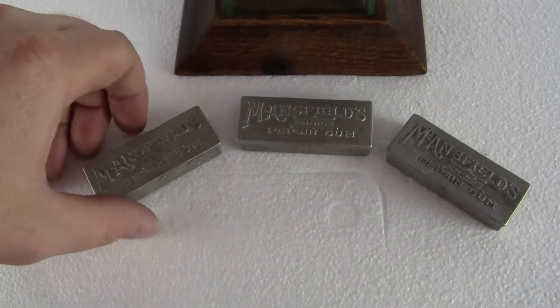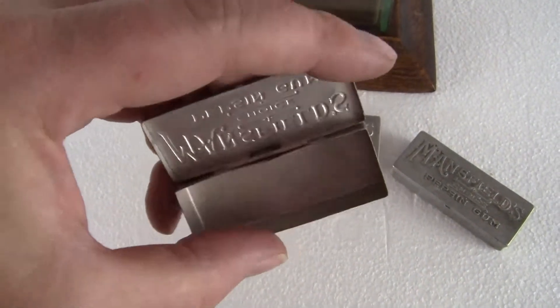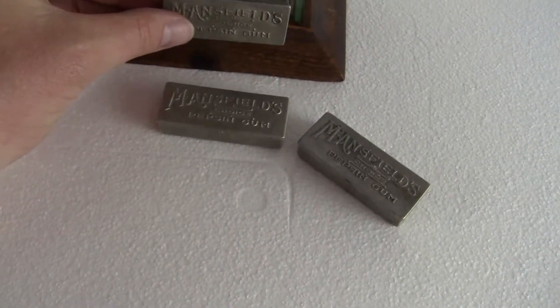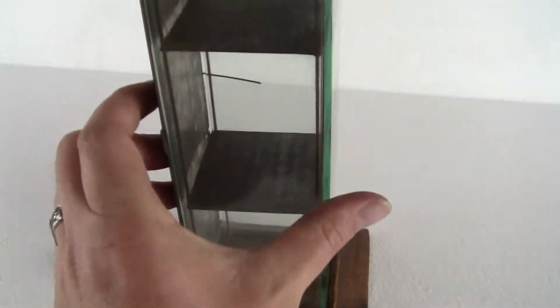We're giving you three tins — three gum tins — original Mansfield pepsin gum tins for display in the machine or in the display case. You just put them in on the shelf; it's got three shelves.